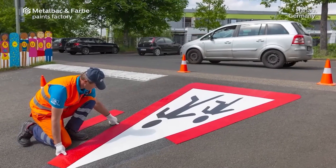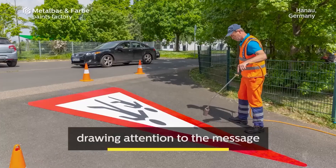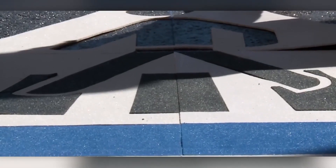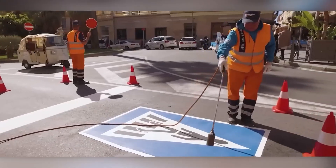It is ideal for the realization of horizontal road traffic signs such as signalization of pedestrian crossings, speed limits, etc., as well as for arranging intersections, bicycle lanes, parking spaces, and different areas that require special visual road signalization.